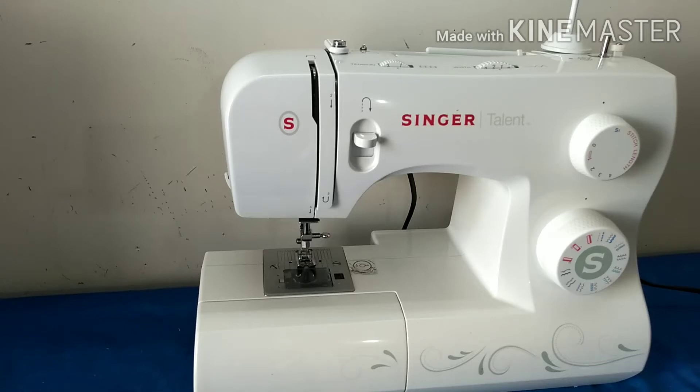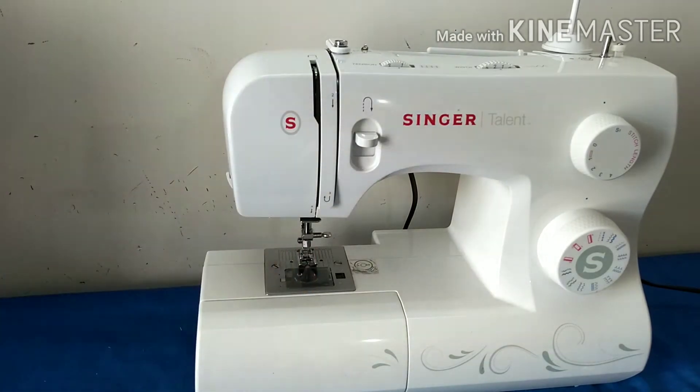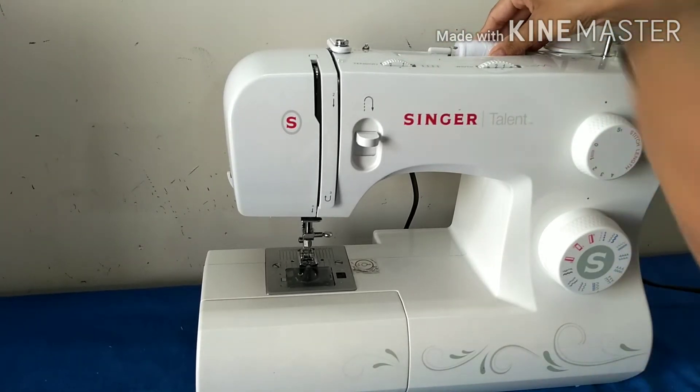Today we are going to see how to thread the bobbin of the Singer sewing machine correctly. This is the bobbin. In this machine I have a top drop bobbin case, which means I can tell very well when the thread of the bobbin is finished. First, we start by taking the thread and inserting it here — this is the stopper.